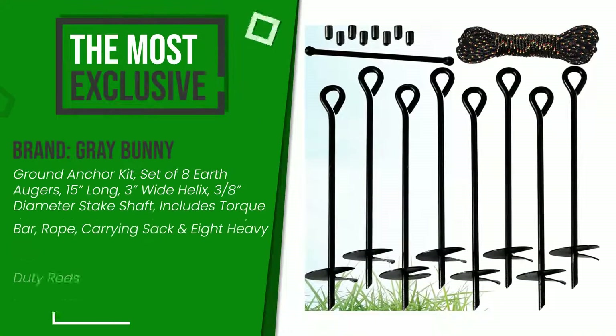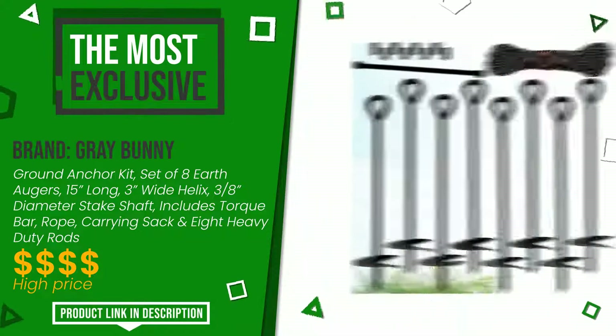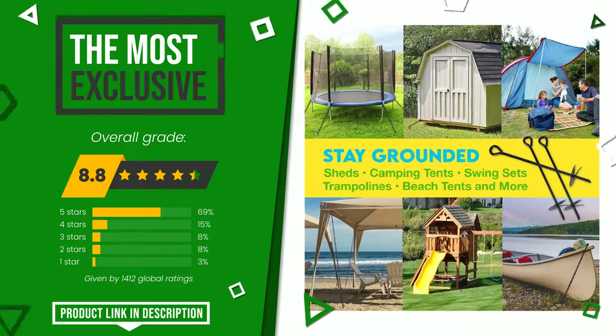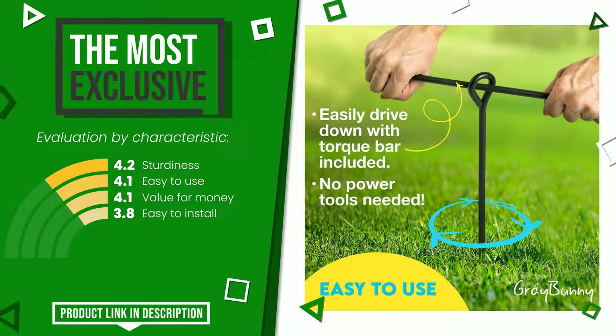The rating of this Gray Bunny product is 8.8 out of 10. It is the most exclusive of this selection. Its strengths are: sturdiness, easy to use, value for money, and easy to install. If you would like more information and would like to know the price of this item, click the link at the bottom of the video description.